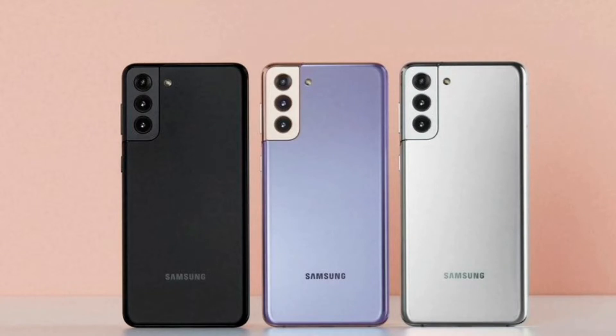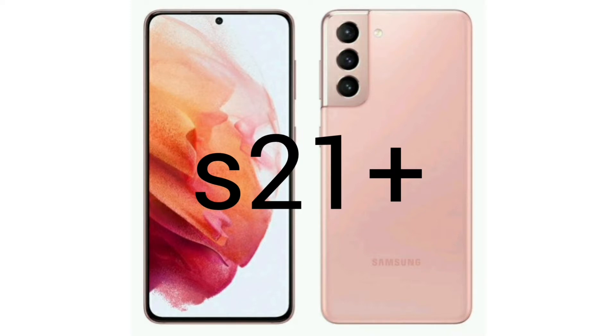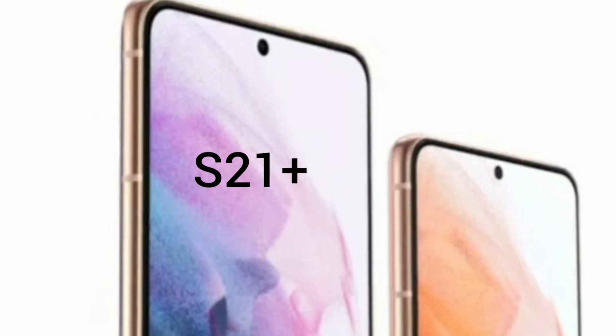The S21 comes in Phantom Violet, Phantom Black, and Phantom Silver. There is also a new color for the S21 Plus — Phantom Pink — which is pretty interesting.